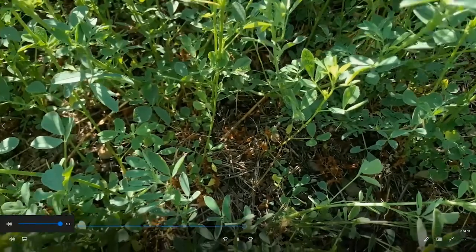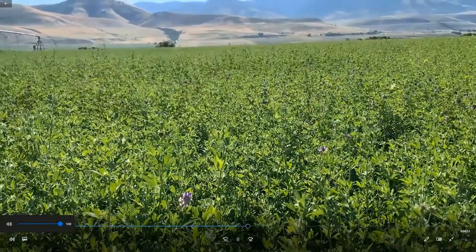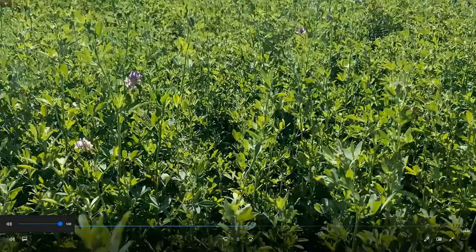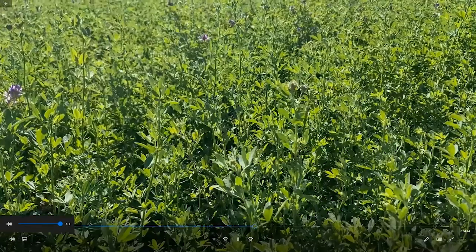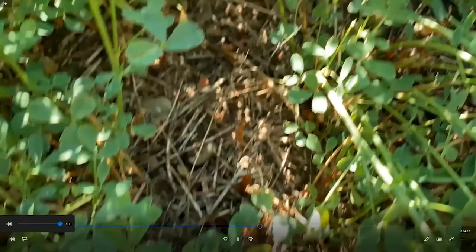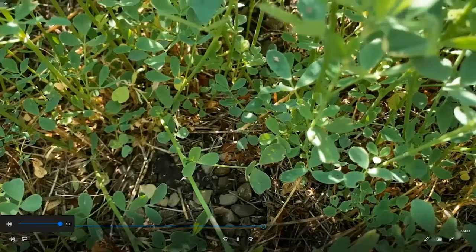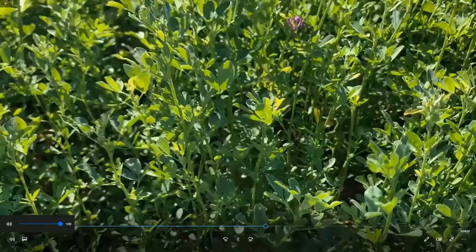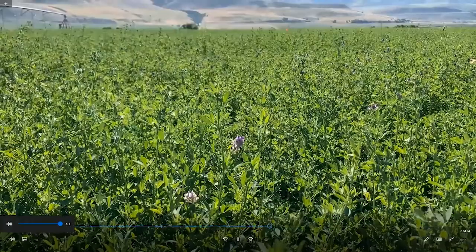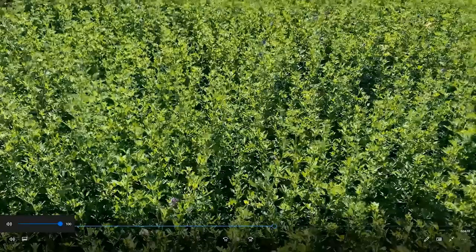Right next door to that is the 2x rate — two pints of Velpar immediately after first cutting. Injury was really nothing to be concerned about. If we peel back the canopy and take a look at the weed control, it did a really, really nice job. So it does seem that Velpar is safer than we thought between cuttings and seems to perhaps have some application there.